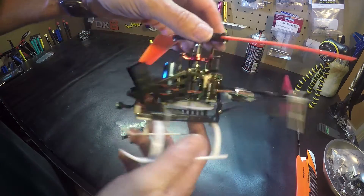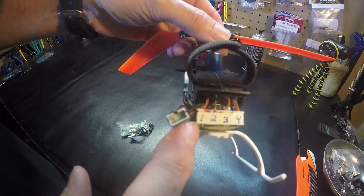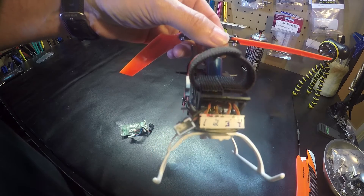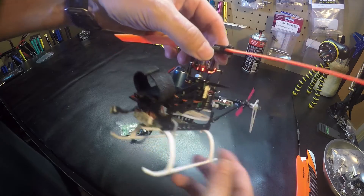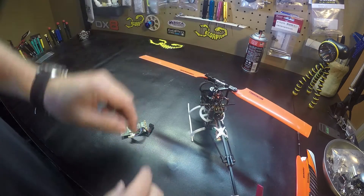Number the board like so: one, two, three, four. Starting with the tail held toward you, starting on the left.